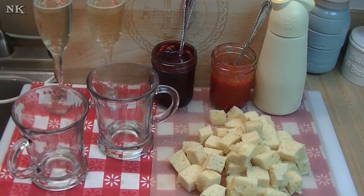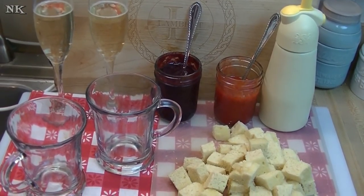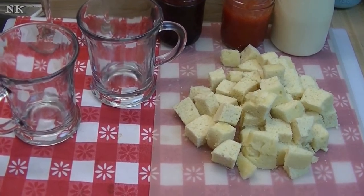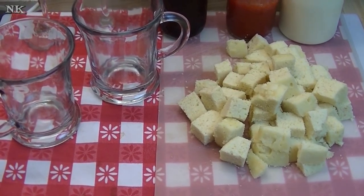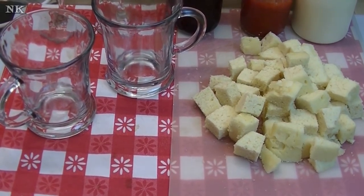We're going to get started on this very romantic dessert for two — a trifle in a cup. It's inspired by Valentine's Day and by a new album by Luke Bryan called Kill the Lights, and it's really awesome. It's available on iTunes and I'll leave a link down below where you can go check it out.